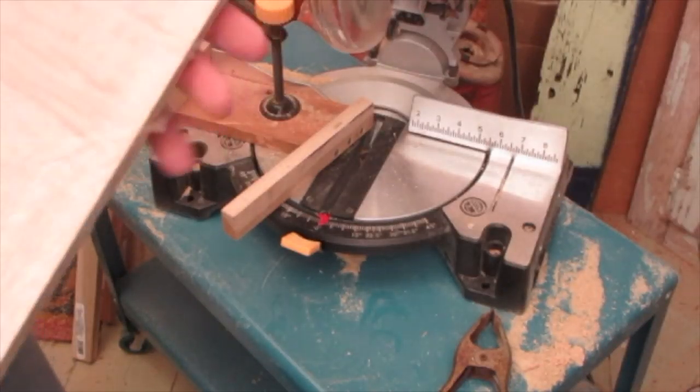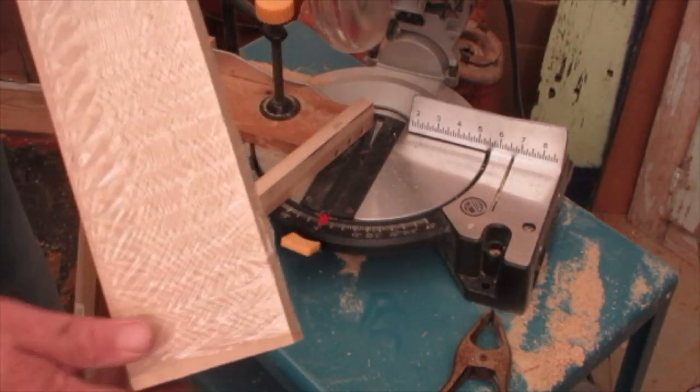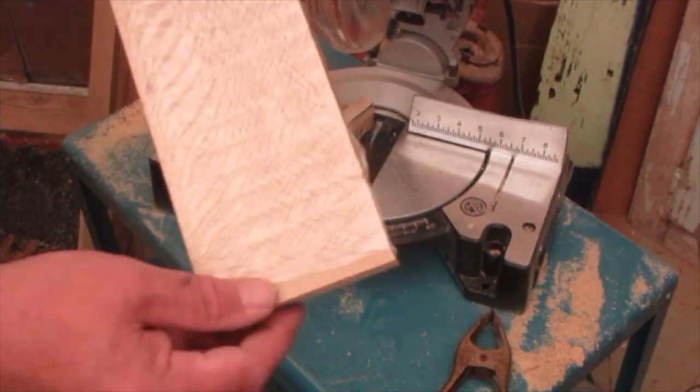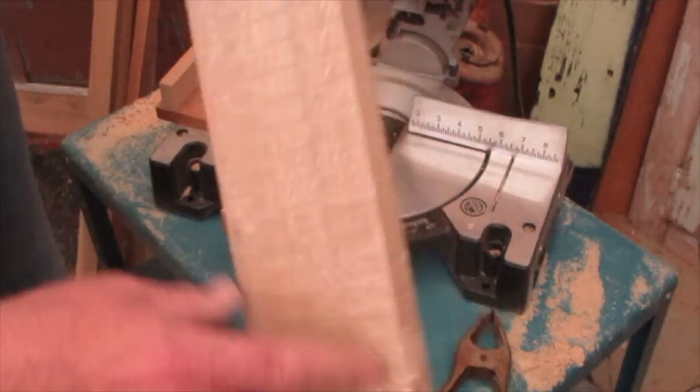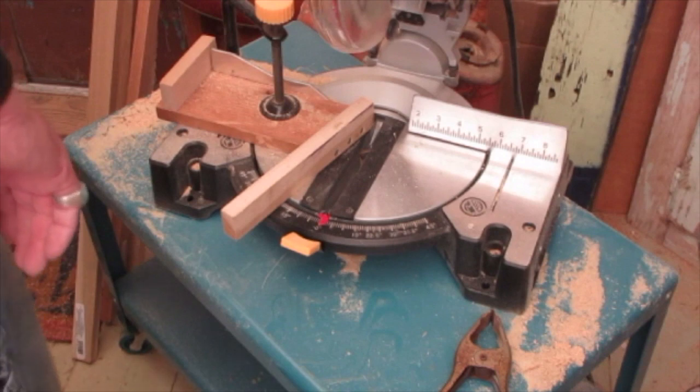I had a six-foot piece of tulip poplar and I got four headstock blanks out of it with half left over. I keep the plastic on the remaining piece to keep it nice. Now it's time to get into the neck boards — I buy them in stock of four-foot lengths.